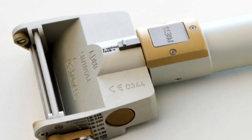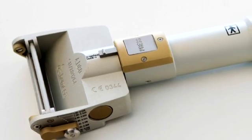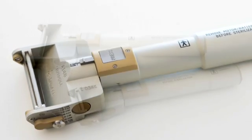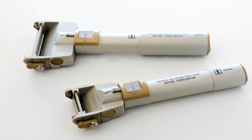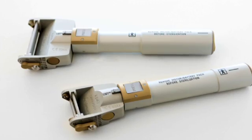The D80 dermatome was developed for more general use. It has a wider head than the D42 and a larger grip that holds a more powerful battery. The following sequences will present the handling of the Humica D42 and D80 dermatomes and show their applications.